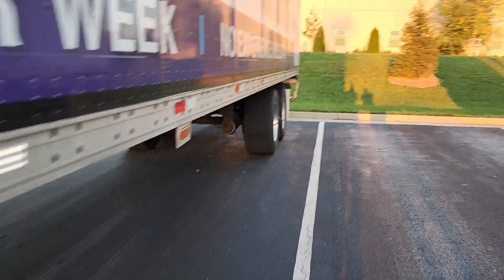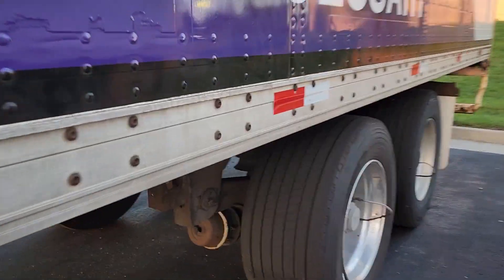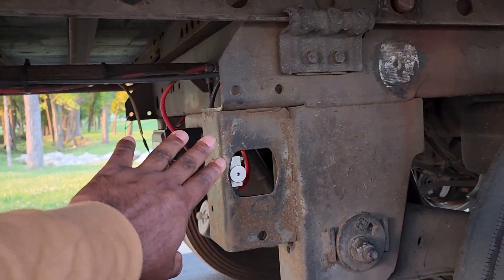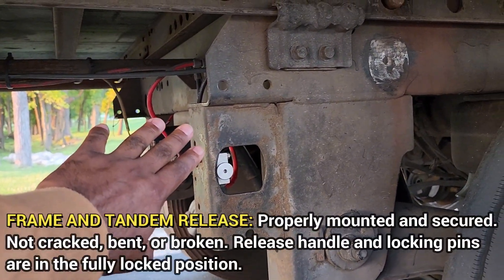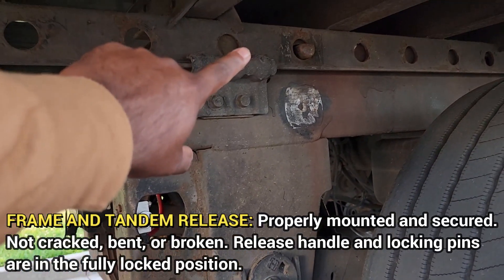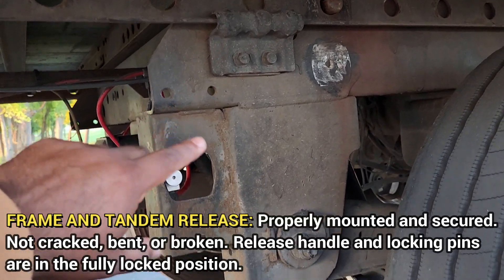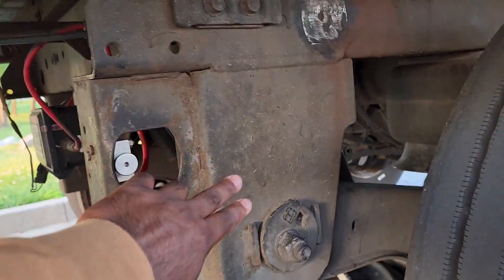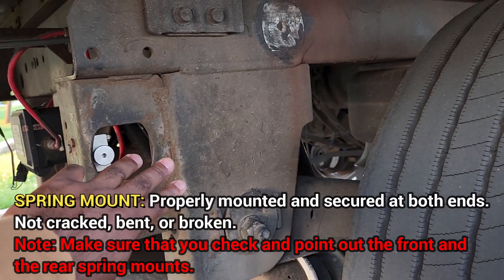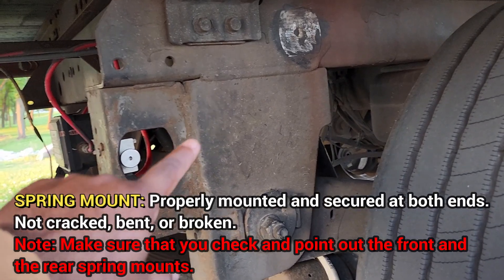We're going to walk back here and talk about the frame and tenon release. This is the frame and tenon release — it's properly mounted and secured, not cracked or broken, release handle and locking pins are in the fully locked position. Then we're going to talk about the spring mount — it's properly mounted and secured at both ends, not cracked or broken. Make sure you check and point out the front and rear on the spring mount.